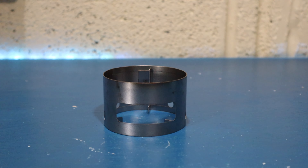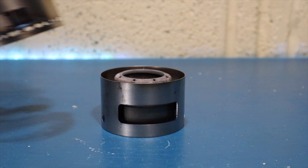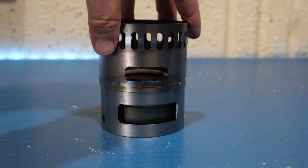With the base on some solid ground, insert the alcohol stove and then simply put the upper half on top.